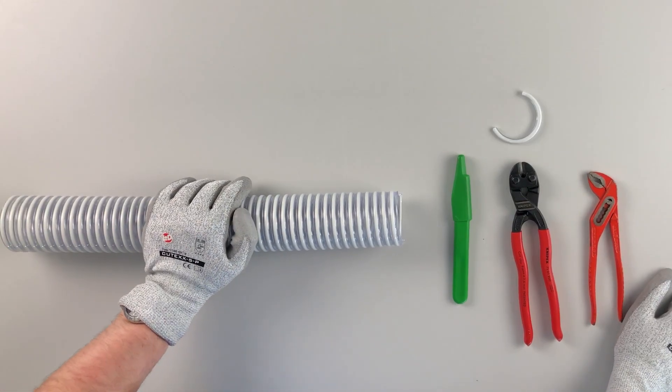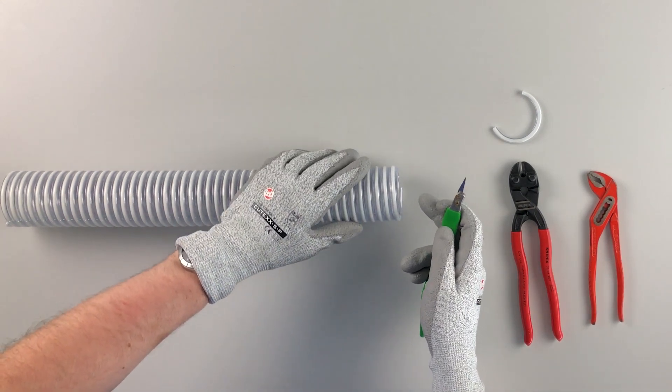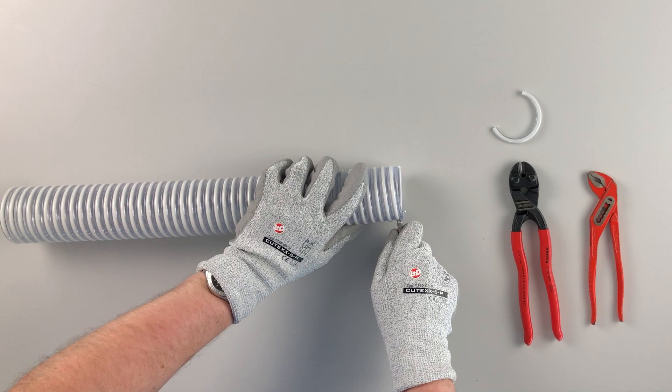In step three, cut around one quarter of the hose wall next to the wire, leaving the wire in the detached part of the hose wall. Here is about one quarter. I make a cut around the spiral.